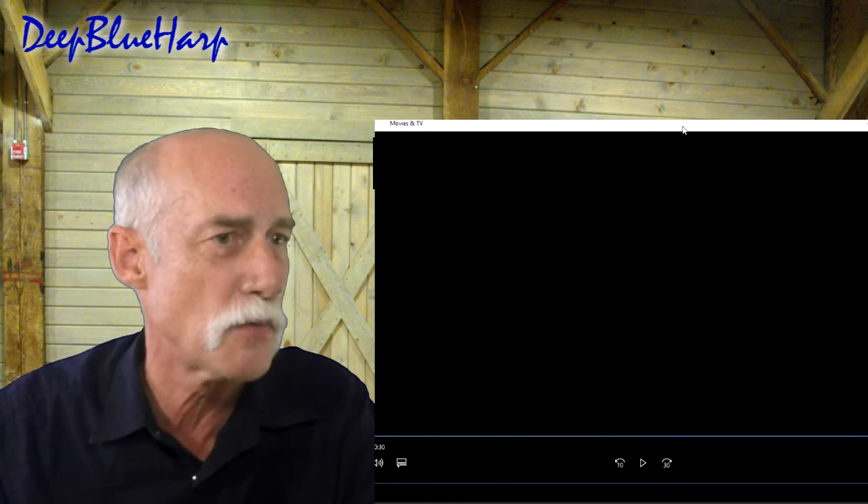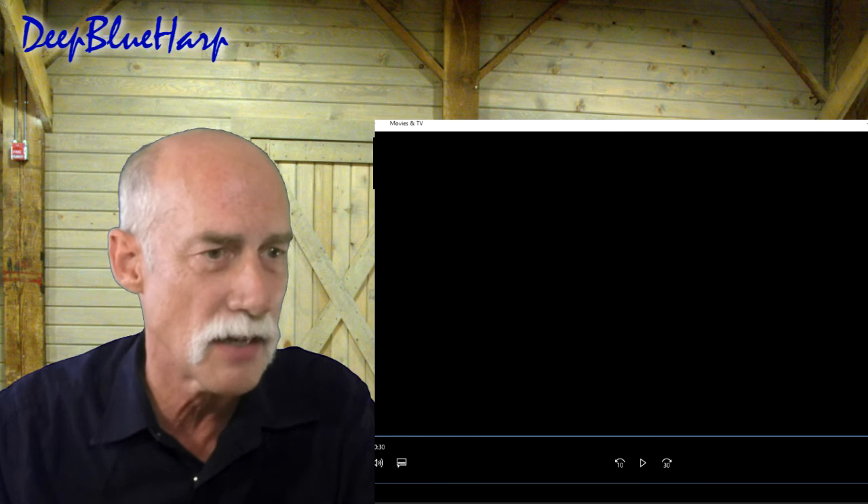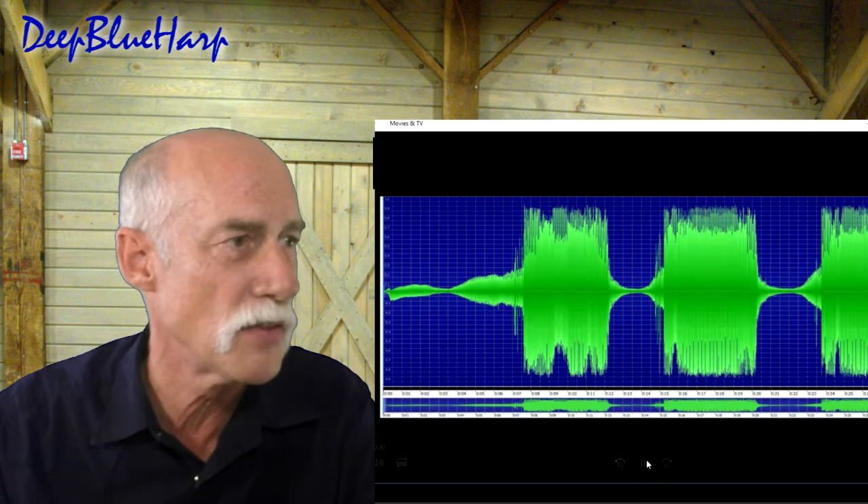That's all there is for motorboating. I hope you liked it. I'm going to play that waveform one more time so you can see it in real time, and then thanks for watching — I hope you found this useful.